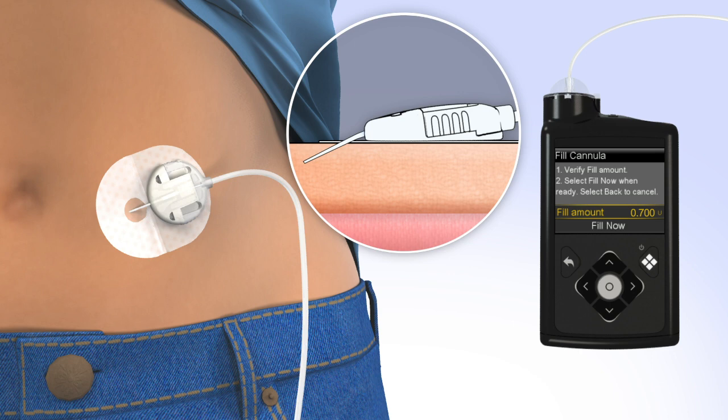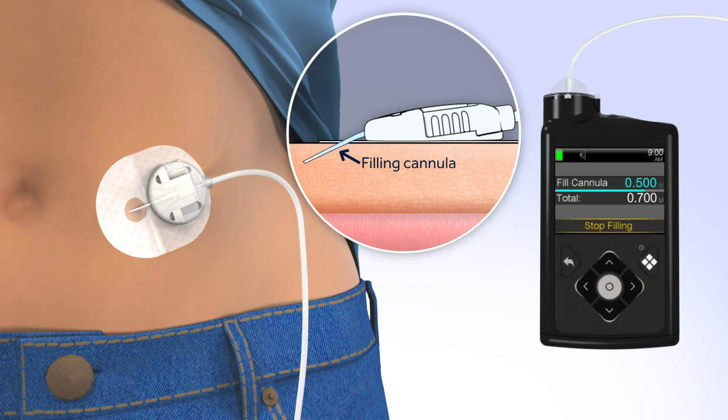If the amount is correct, press down to Fill Now. Press Select. The home screen will display the insulin as it fills the cannula.